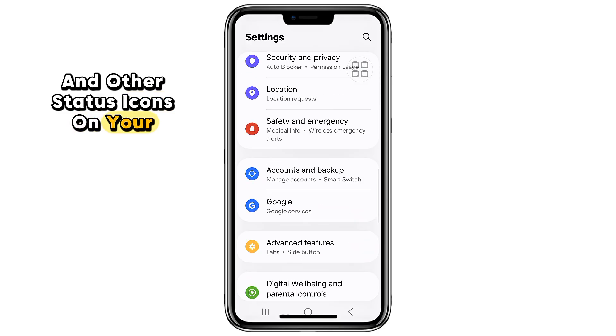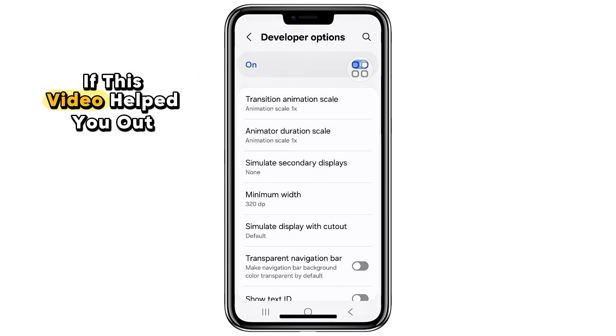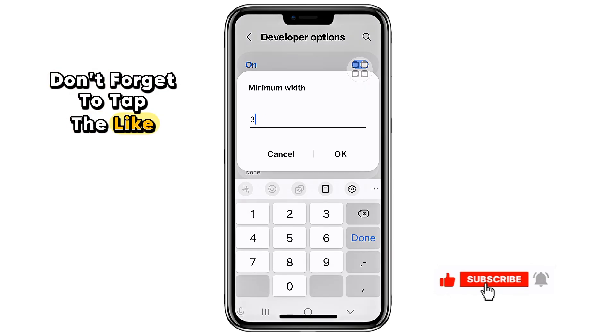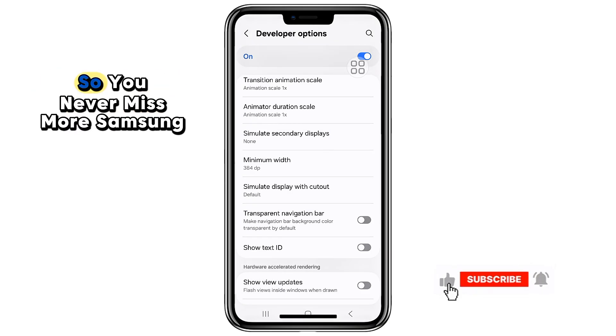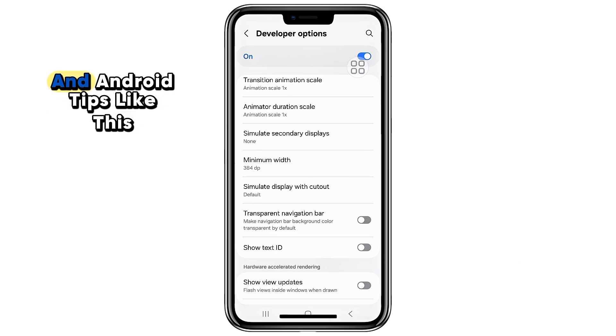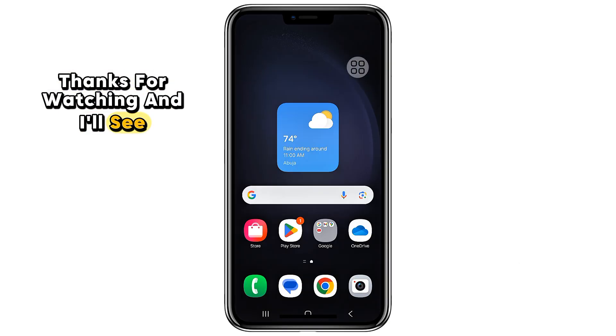And that's it! You've just learned how to enlarge the battery icon and other status icons on your Samsung phone without installing any third-party apps. If this video helped you out, don't forget to tap the like button, hit subscribe, and turn on the notification bell so you never miss more Samsung and Android tips like this. Thanks for watching, and I'll see you in the next one.